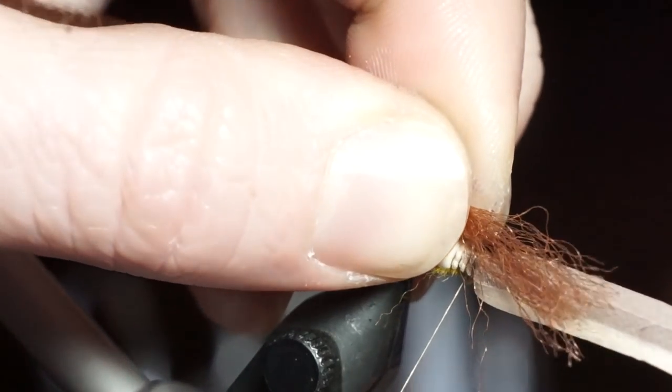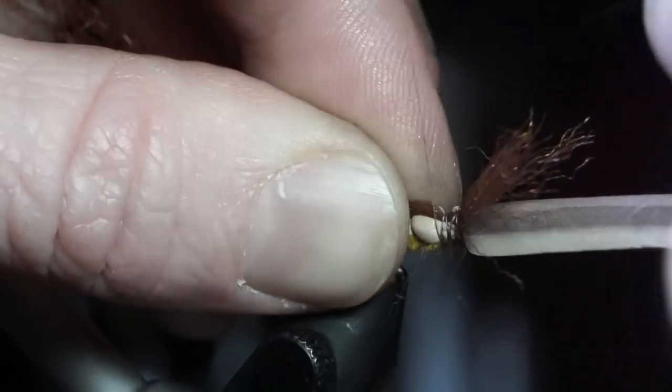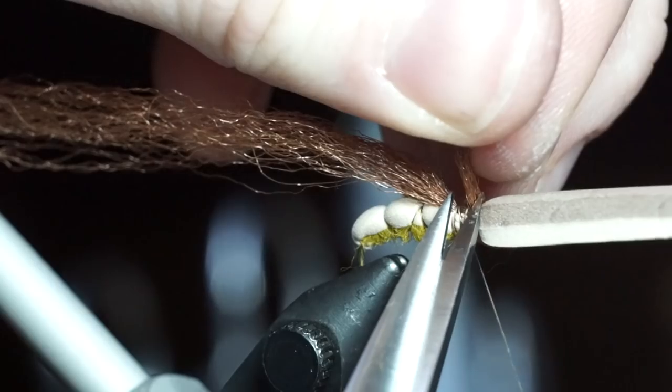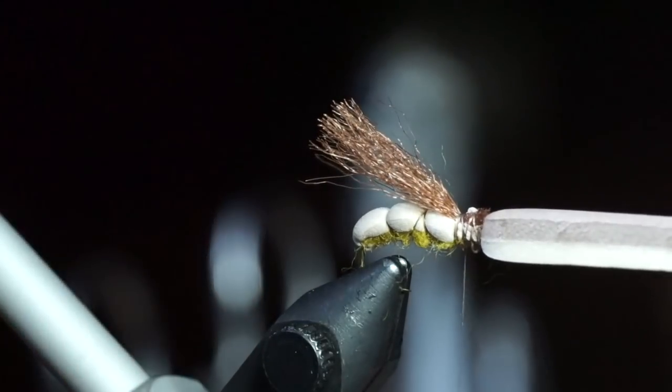Now take some synthetic hair — in this case I'm using Congo hair in medium brown — and tie it down just between the 2 foam pieces. Then cut off the waste, and cut it about a half a hook shank length longer than the hook.